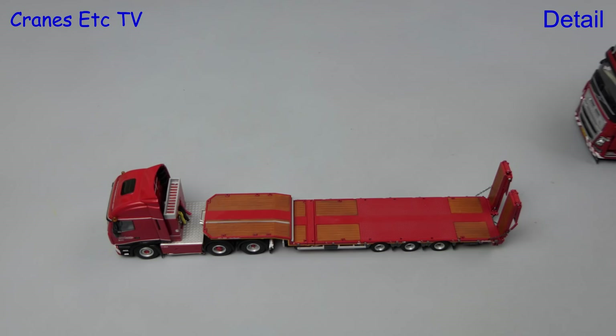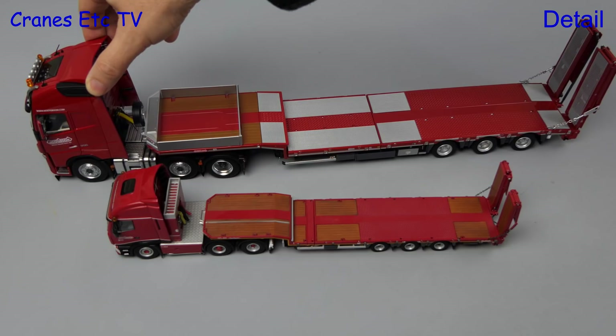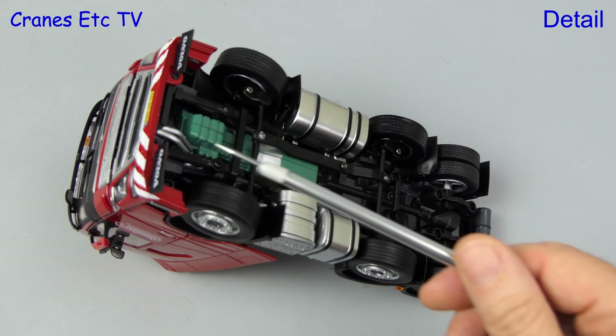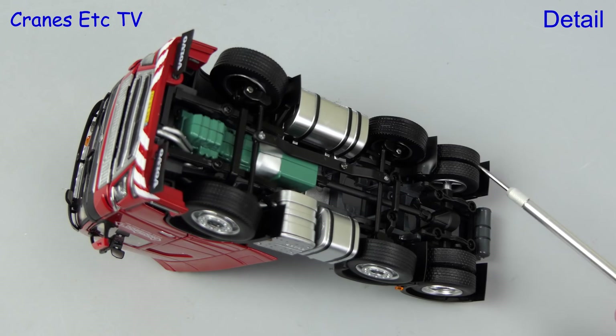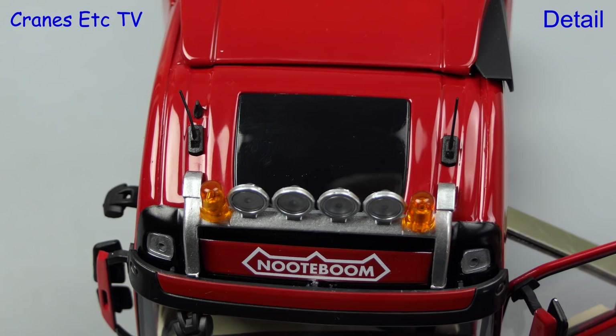First let's have a look at the scale difference - here we have a 1:50 scale model, and you can see that the 1:32 scale is significantly larger. Diving under the Volvo FH16, there's a nice level of detail: the plastic sump and gearbox have a bit of a visible joint, but the transmission and suspension elements look good. There are different tread patterns on the steered and driven axles. One nice touch on the roof is that the roof light is actually see-through, and there are other nice details such as the soft stub aerials and the nicely formed light bar.